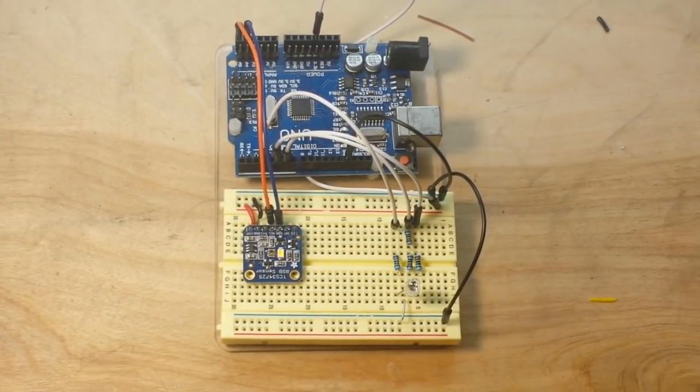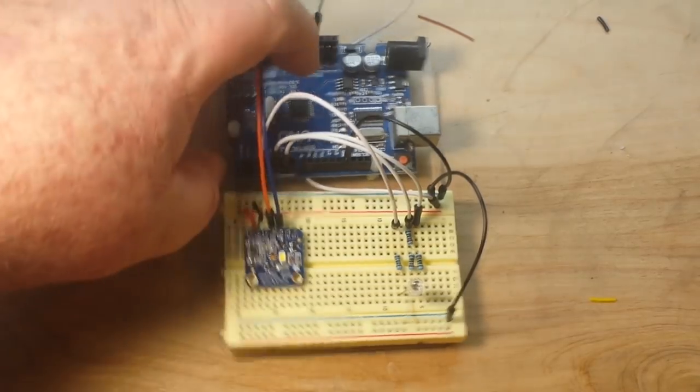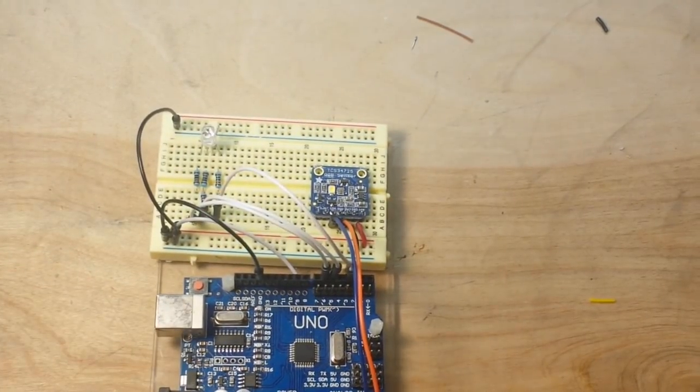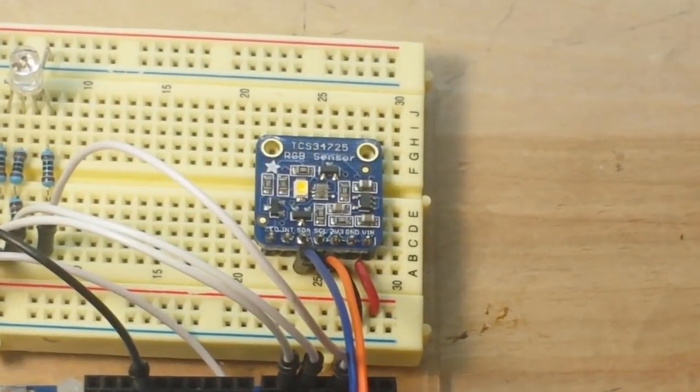Hey, what's up guys? I told you I would order the Adafruit sensor, and I did. That's it there. Let's zoom in so we can have a better look.